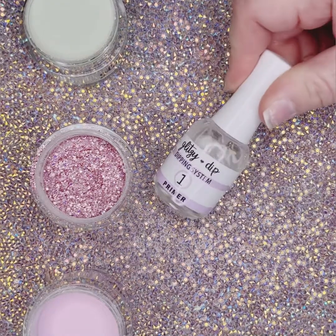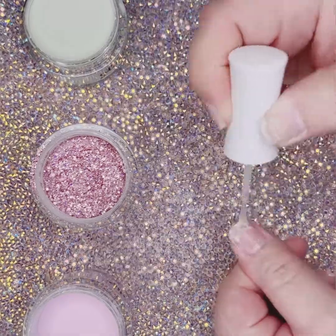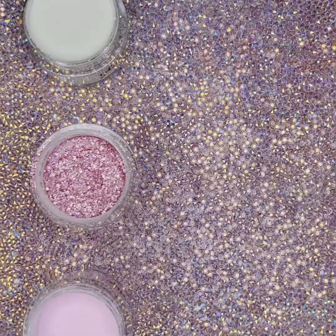To start your Glitzy Dip manicure, start with step one. You will put a thin layer of step one on each nail.